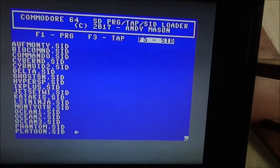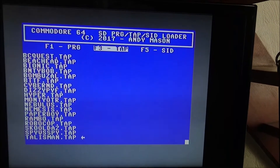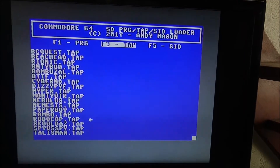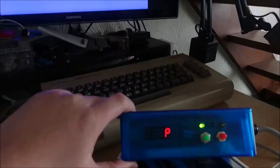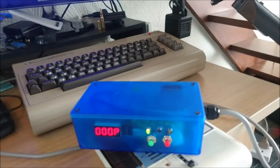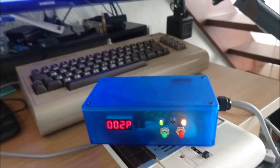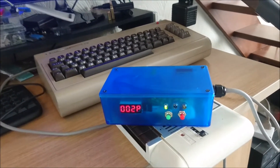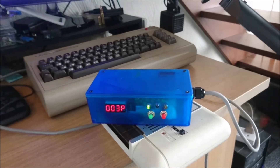So what else can we do with it? Let's have a look at F3 - TAP. It's now showing me the TAP files that the device found on the SD card. If I select the TAP file, it's going to reboot and take me back to the 'press play on tape' screen, and the device is going to load the tape file I selected using the standard kernel loader. The Commodore thinks it's running from a cassette right now. We've got to the found screen - the Commodore 64 has paused the cassette and will wait for the 10-second timeout, or I can hit a key to continue, and the game is loading just like it would from tape.